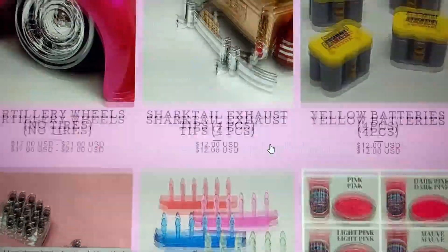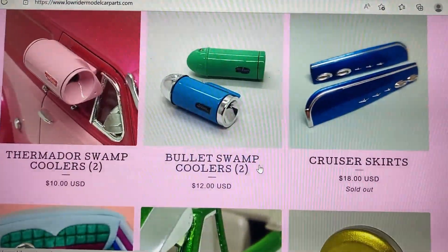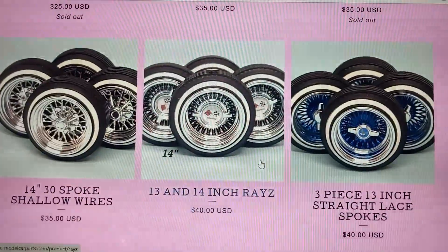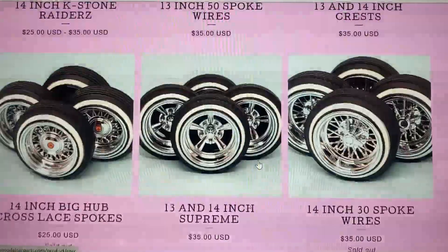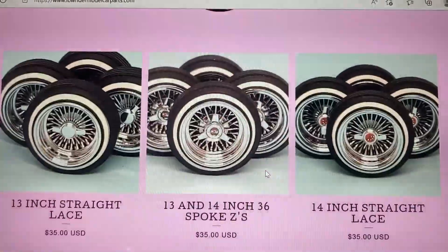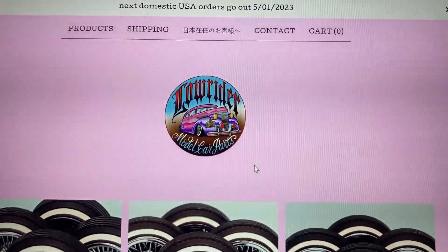It's very important that when we're building our models we do them as accurate and period-perfect as we can. If we're building a 70s car we want 70s wheels; building a 60s custom we want 60s custom wheels. That's what he's offering over there.